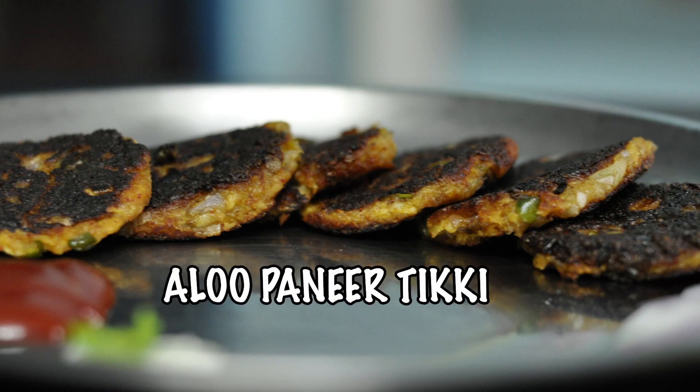Now I will try a few recipes. This is a very easy and quick snack.